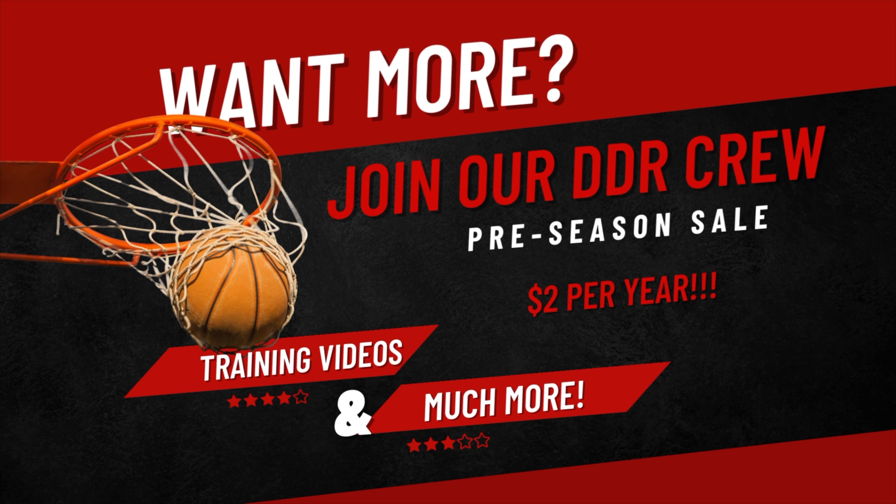Play number two: Screen Coverage. Hope you enjoyed this teaser. Again, if you like it and want more, join our crew now for only $2 per year at www.deepdiveref.com.